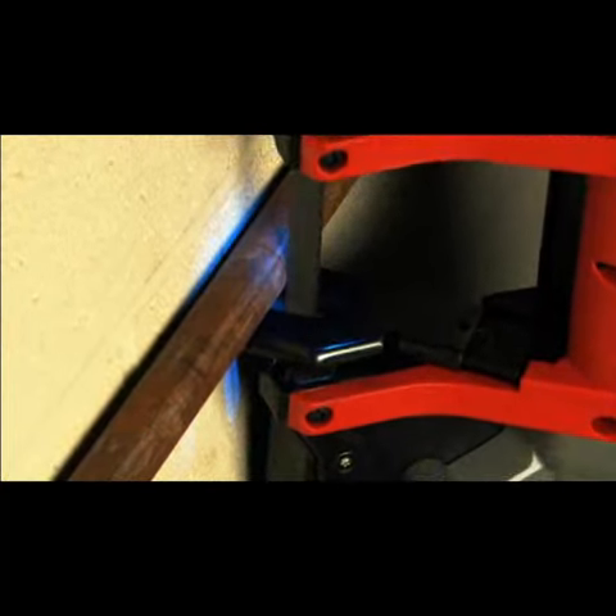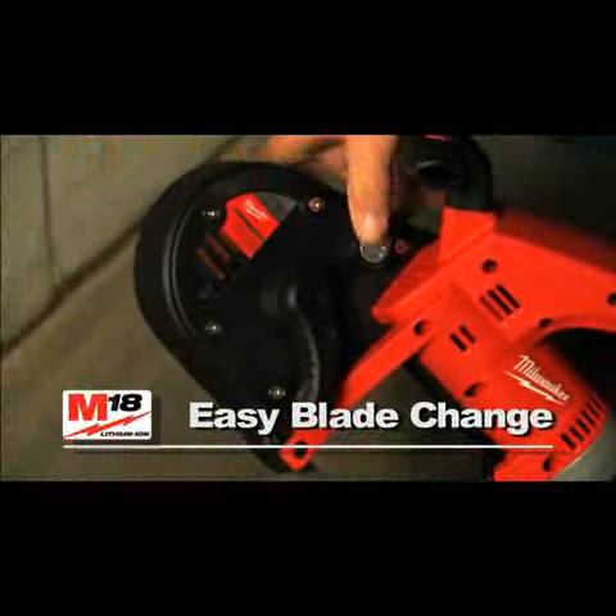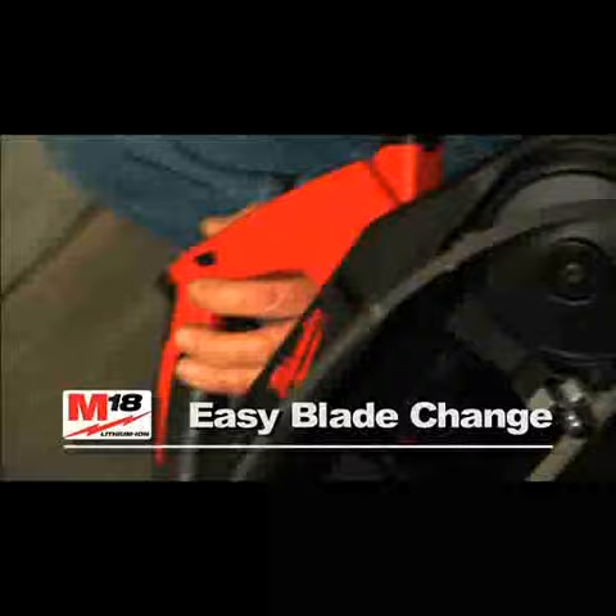The tool-free adjustable material guide allows for flush cuts to ceilings and walls. A tool-less blade ejection system makes blade changing fast and easy.